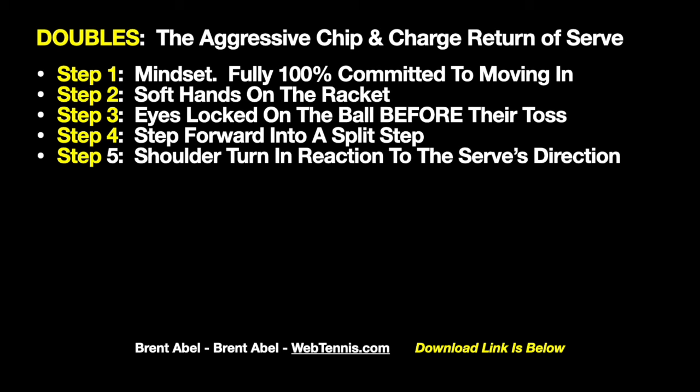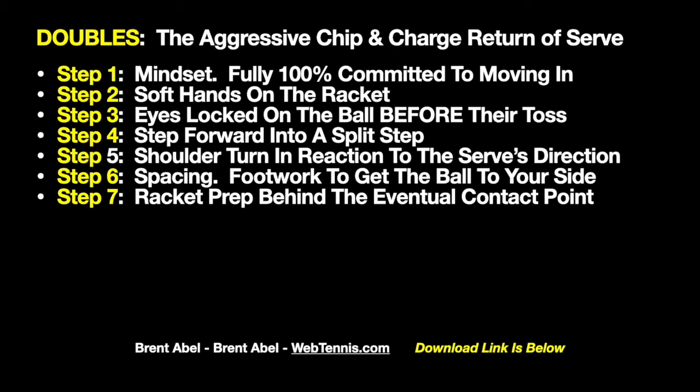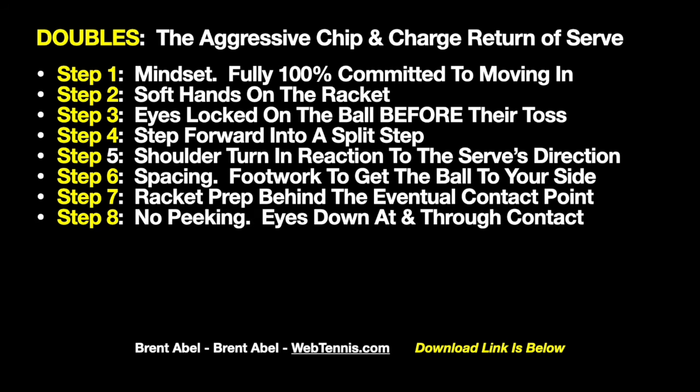Step five: turn your shoulders — not racket back. Your racket will go back when you turn your shoulders, but you've got to get sideways to the path of this incoming serve. Step six is spacing: get your feet to move the ball to your side. When I play against someone who loves a chip and charge, I want to serve right at them, because unless they've got great footwork to create that space, the serve just kind of eats them up. Step seven: racket prep just behind the eventual contact point — don't wrap it around you, just a foot or two behind.